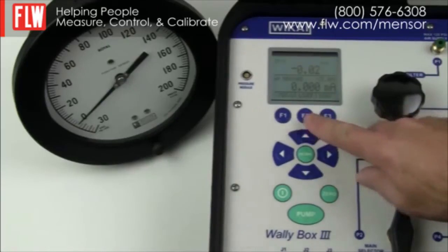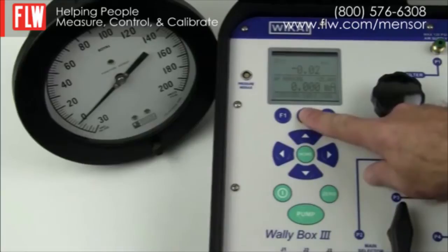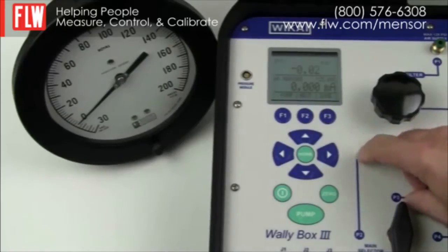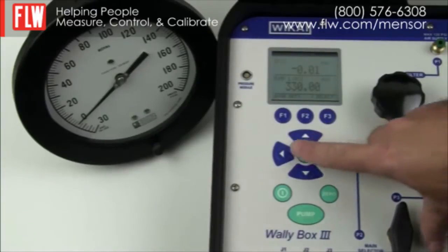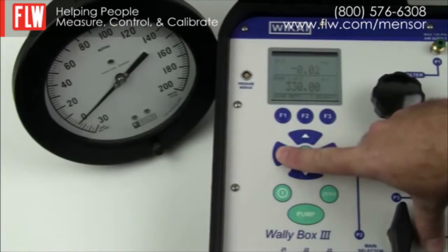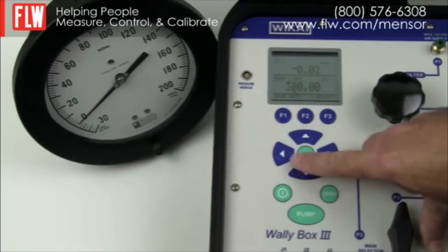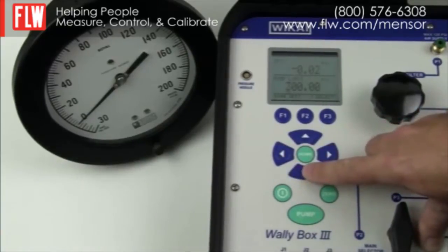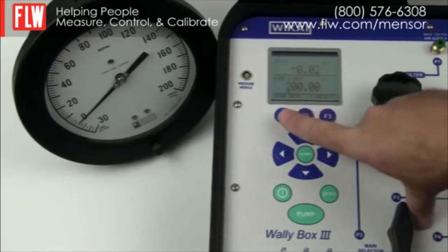We go to the menu, select More, and keep choosing Next until we reach the pump settings. The reason we do this is that the pump can go up to 330 psi but the gauge only goes to 200 psi. Using the arrow keys we reduce the maximum pump pressure so that the pump will not exceed the gauge limit of 200 psi.